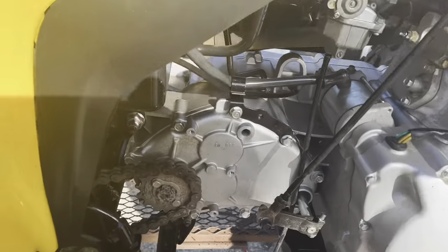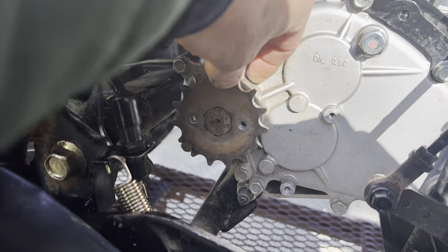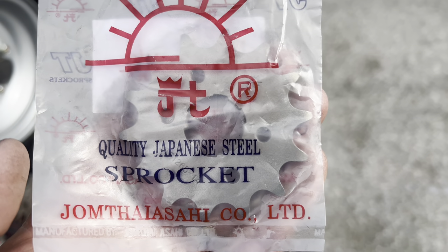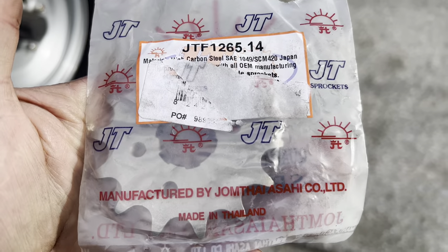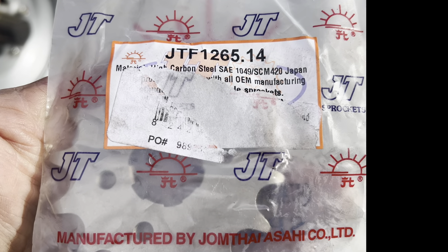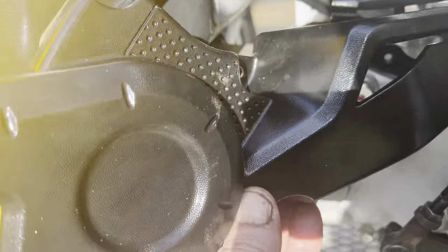Back to the sprocket: we removed the little keeper that goes on there with two bolts, then the 15-tooth comes right off and we're replacing that with a 14-tooth to give it more bottom end. Here is our replacement front sprocket — a 14-tooth — and that is your part number right there if you want to order it on Amazon, that's where we got ours. So we're going from the 15 down to a 14-tooth for more takeoff power.